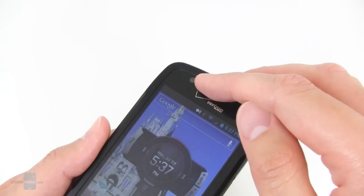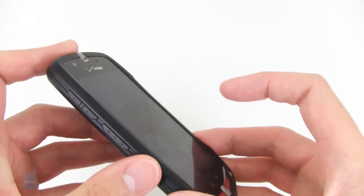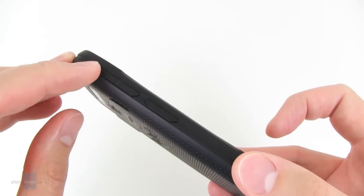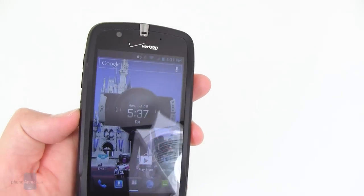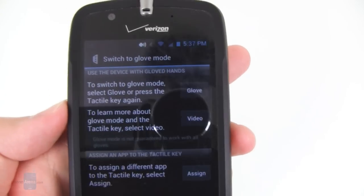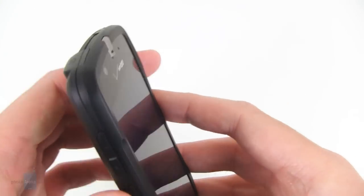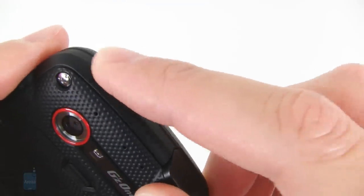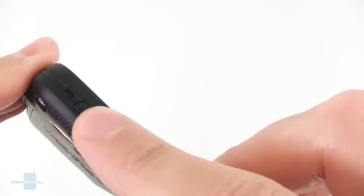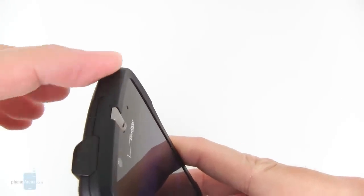Up on top there's a 1.3 megapixel front-facing camera, and on the left side you have the volume rocker and also a tactile key that can be assigned for different functions — right now it's assigned by default for glove mode. Up on top is the lock and power key, but it's kind of flat and small, so it's not really that easy to find just by touch.